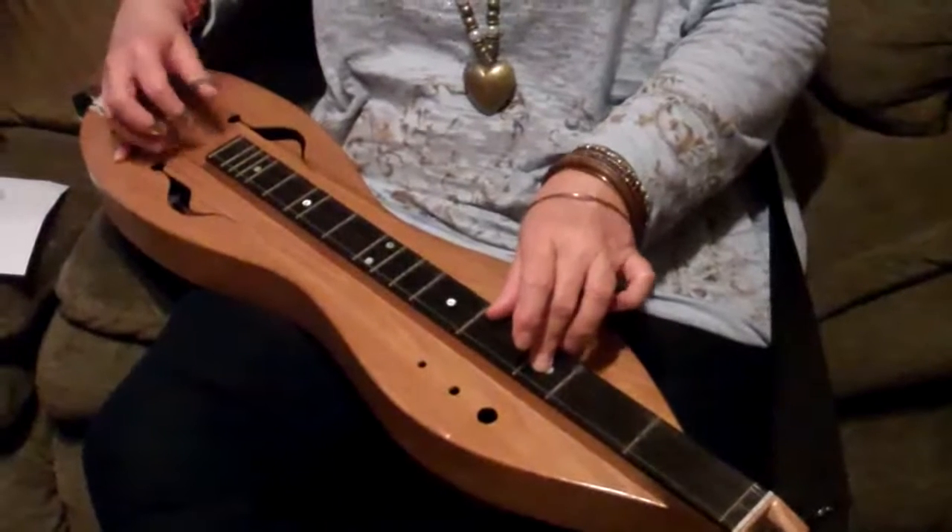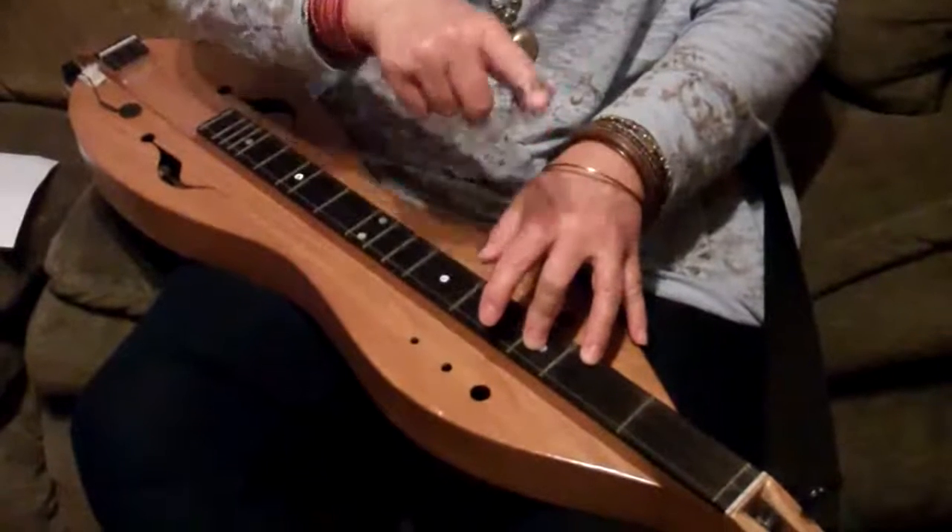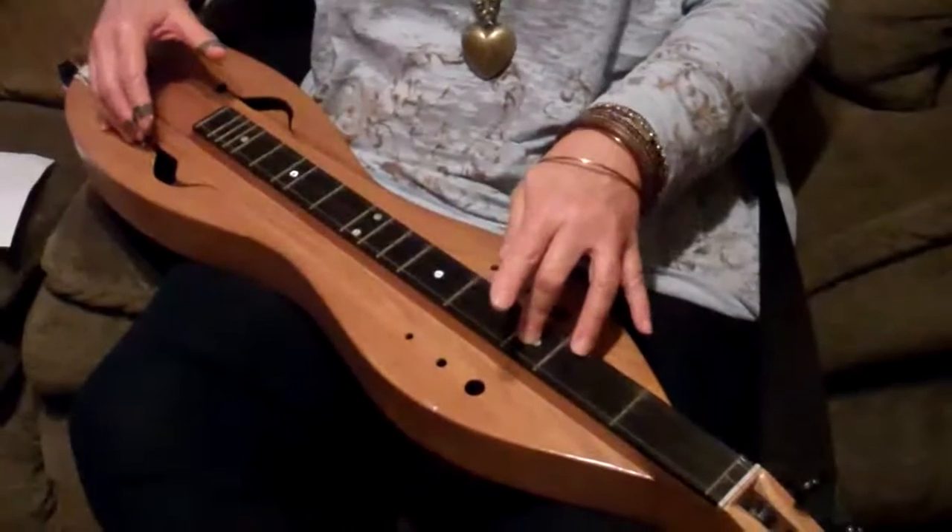4-3-0, 2-3-0, and notice what the middle finger did, which was nothing. 4-3-0, 2-3-0.